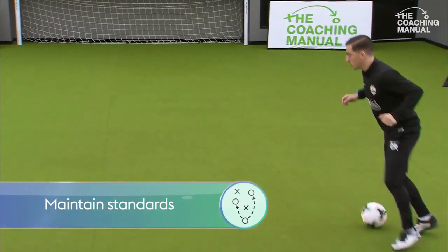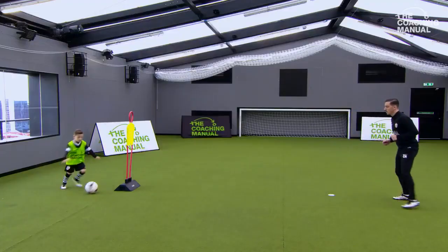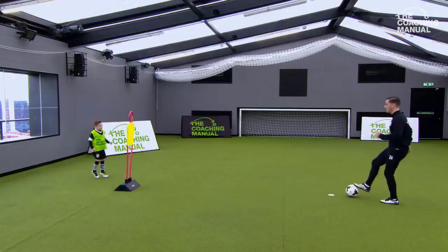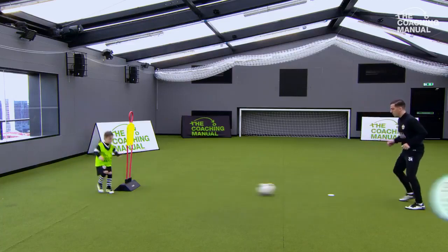Brilliant. Let's concentrate on that pass again. Are you ready? And we do it in two touches — that's one, two. Brilliant. One more, cross your body. Ok, fantastic.